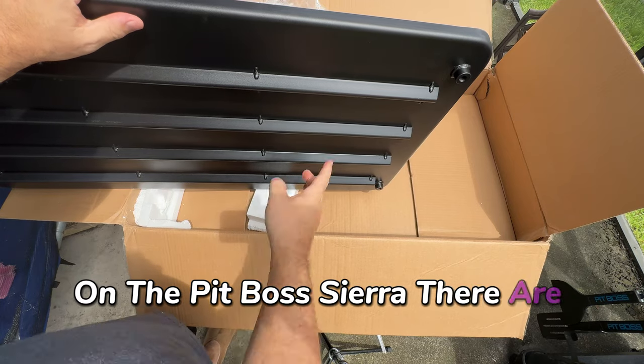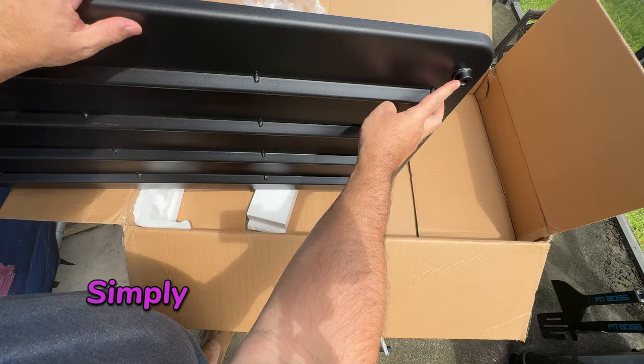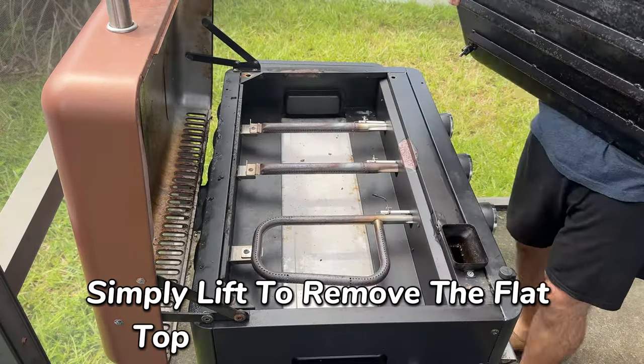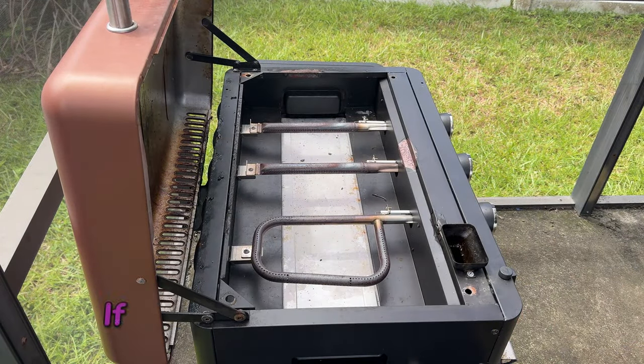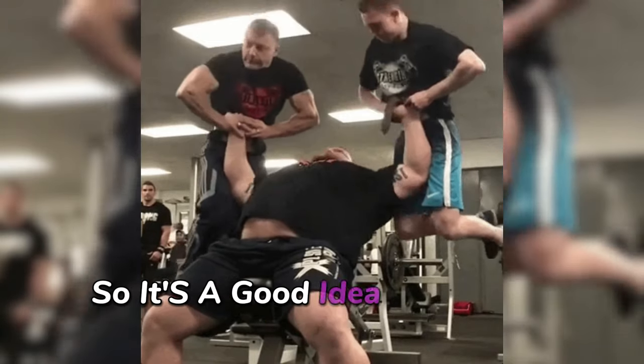On the Pit Boss Sierra, there are four posts, one at each corner. Once you've found them, simply lift to remove the flat top. And just a heads up — if you have a five-burner model, those plates can be pretty heavy, so it's a good idea to have a buddy around.